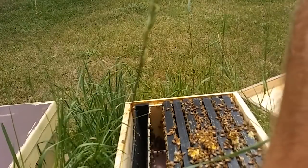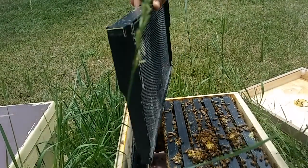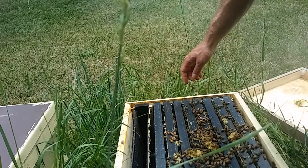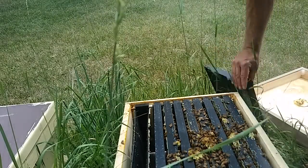Regardless of whether you're running single brood box colonies, doubles, triples, or whatever you're doing — make sure the brood area is cleared out. If that queen does not have ample space to lay, you will see swarm preparations, and at the very least you won't see the buildup that you had wanted and expected.